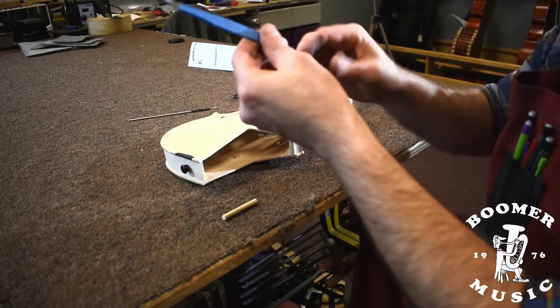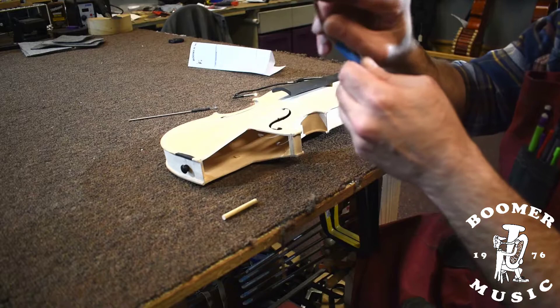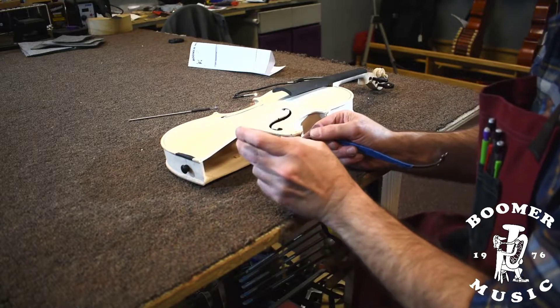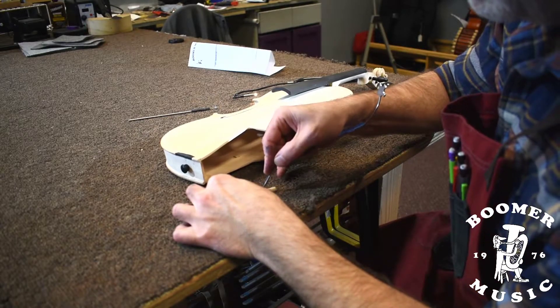So we have our sound post setting tool here. This looks very interesting, somewhat innocuous — it's actually a quite dangerous tool. We should have a very sharp end on the tip here. We're resetting a sound post, so we already have a notch in the sound post, or a slot where this has gone before. We can reuse that.